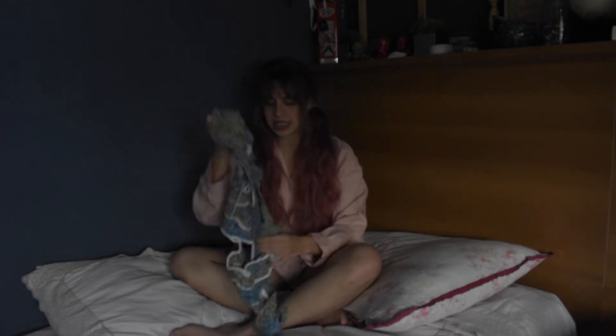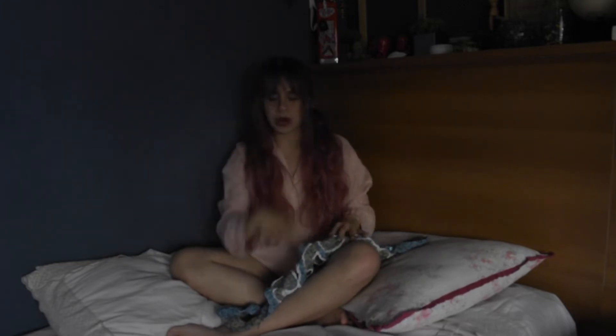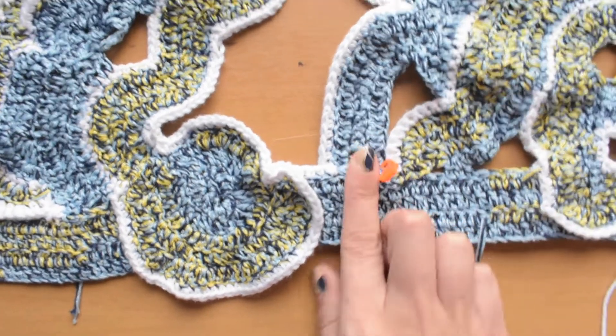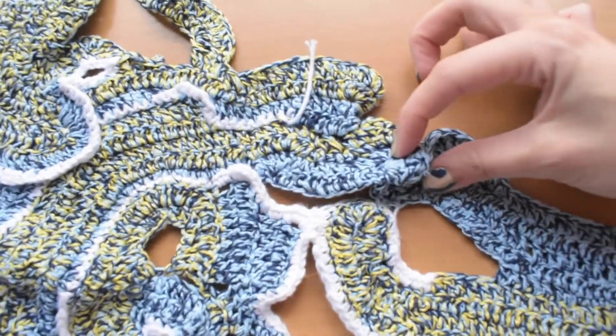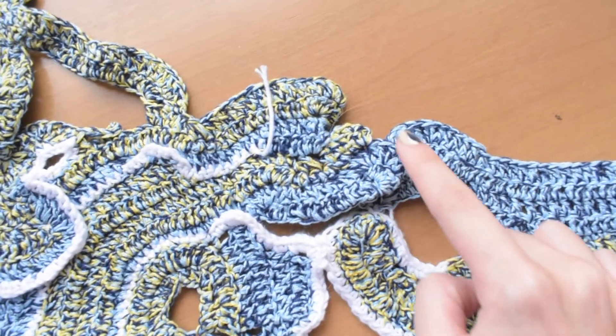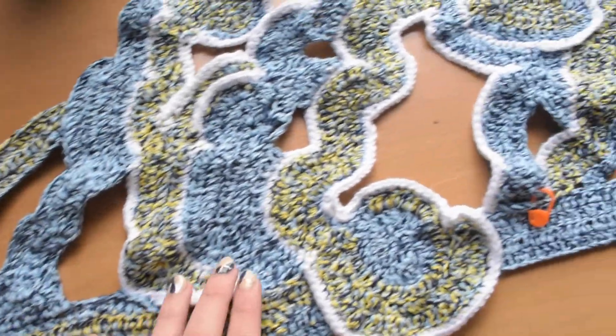There are two mistakes I'll fix as I do the white border — they're the ones that are marked. Over here I'll just pull this down a little because it feels too stretched. Same thing over here — I'll just grab it with the white yarn I'm using for the whole edge. And that's it — I'm almost done, I feel happy.